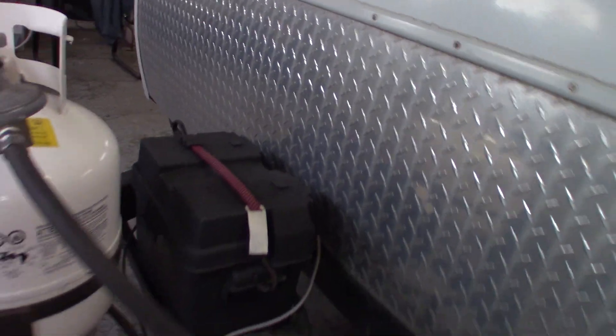You have a 20-pound LP tank which is full, and a brand new deep cycle marine battery.